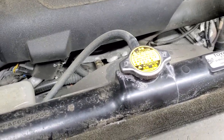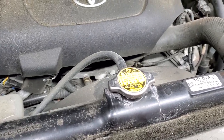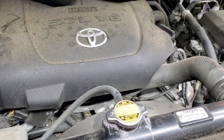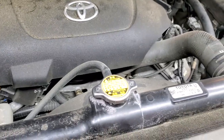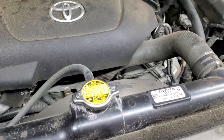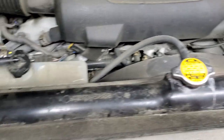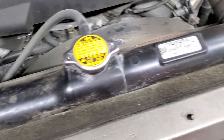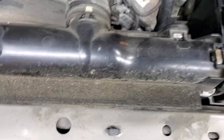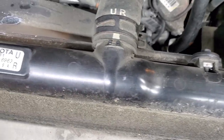Hello and welcome to my channel. Today I'm going to show you how to flush, change, or replace your coolant on Toyota and Lexus vehicles. I'll start with the Toyota — it's a little bit simpler because there's no plastic around the engine bay. On Lexus, depending on the model, make, and year, there's more plastic you might have to remove.